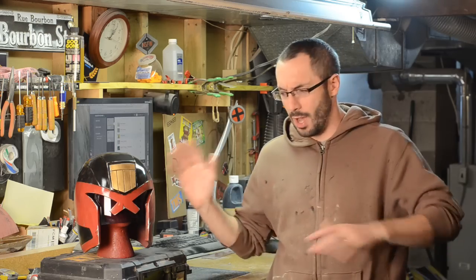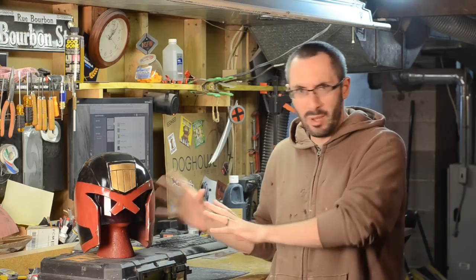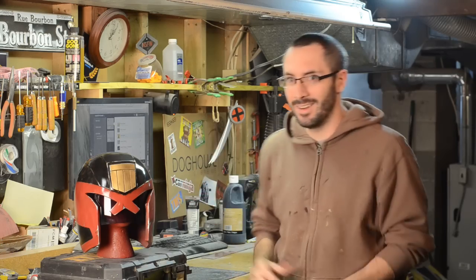When we last left off a while ago this was just a primed piece of plastic, but now you can clearly see it is totally done and I'll tell you exactly what I did.